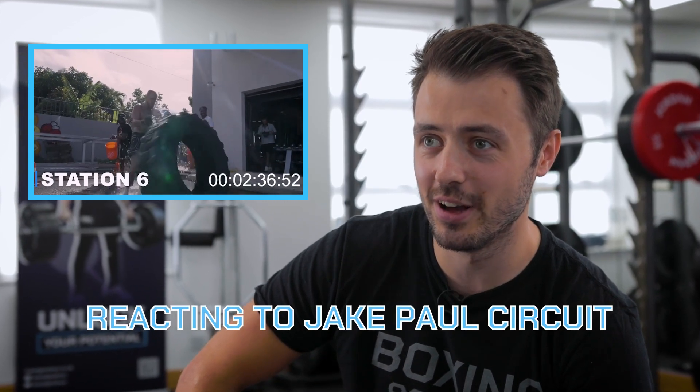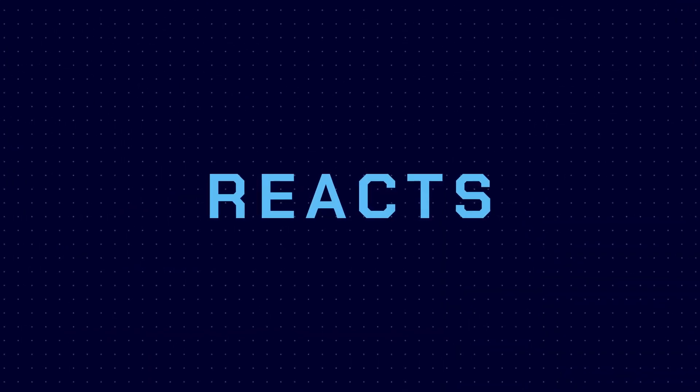Here's my reaction video to Jake Paul's fight night circuit. This should be fun.